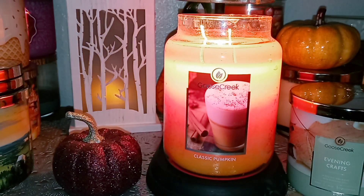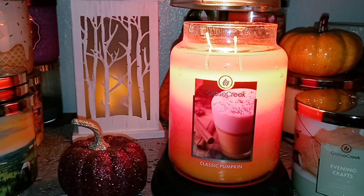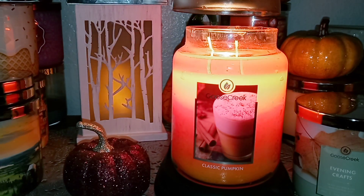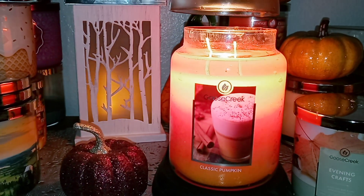I think the scent on top — the oils are just dissipating a tiny bit. But I've had it melting for the majority of the last two days. Next time I melt it, I'll probably soak up the top layer.